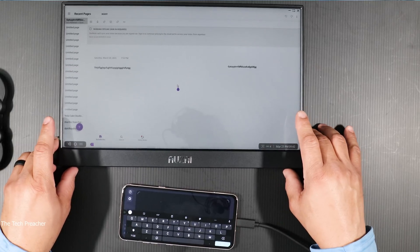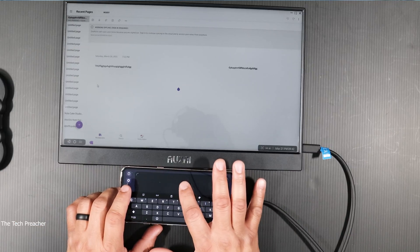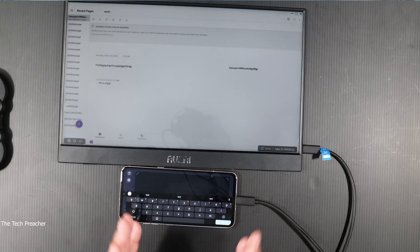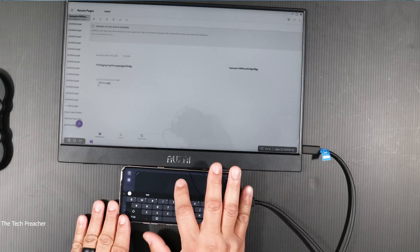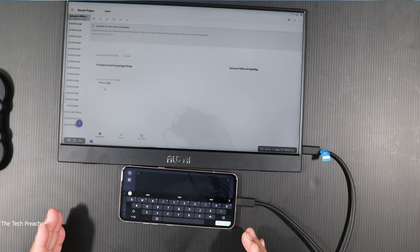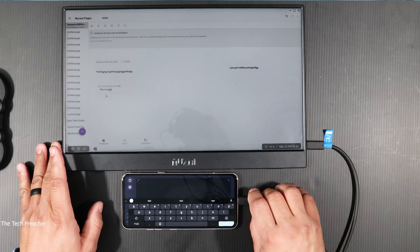Now you can use the LG V60 independently — that is a huge thing. Let me open up OneNote again to show you something. If I want to start typing, I can move the device up a little and start typing away. 'This is a test.' Boom — so this is wonderful. Now I have a nice keyboard here. Independently, instead of using a Bluetooth keyboard and mouse, I can type documents with my mouse and keyboard right on the device. You can do it in landscape mode so you have a bigger canvas to type. I'm impressed with what LG is doing so far.